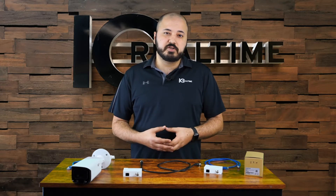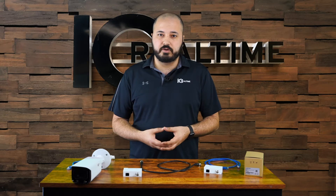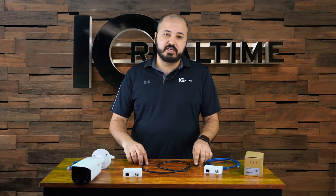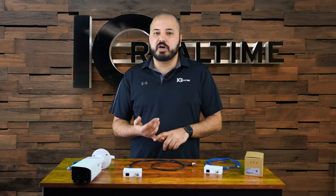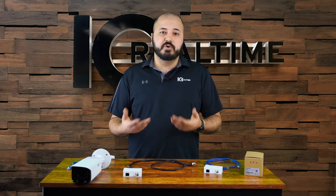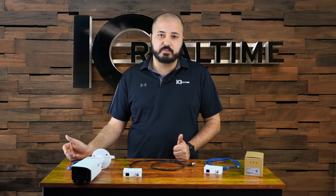One of the most difficult things as an installer to deal with is a client that has an old system already installed in their house or building. A lot of times they have the old coax system wired up. You can have problems financially because they can't rip out all the cables and pay for new cables to upgrade to an IP system, or there may be environmental issues that wouldn't allow you to run actual network cables through.